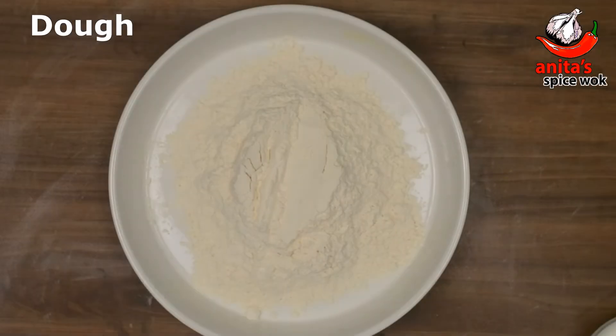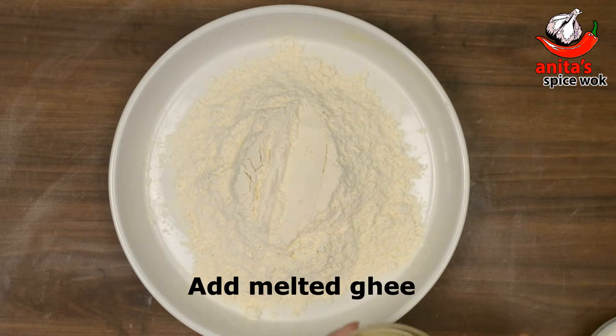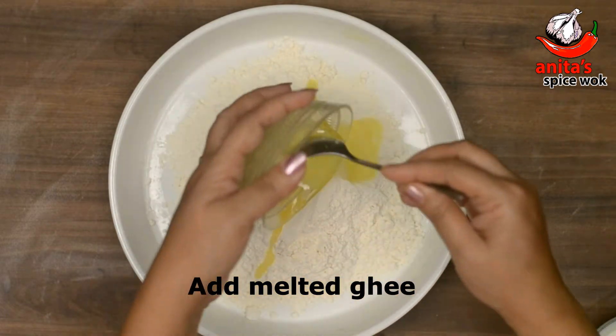To make the dough, take a flat surface or bowl. Add melted ghee to it and mix well. (आटा बनाने के लिए एक परात में मैदा लें और इसमें पिघला हुआ घी मिलाएं।)